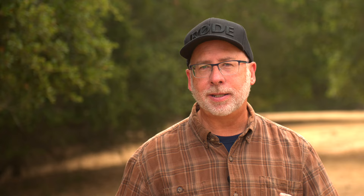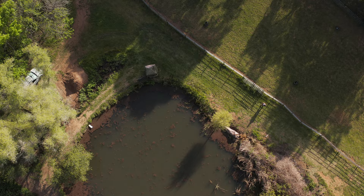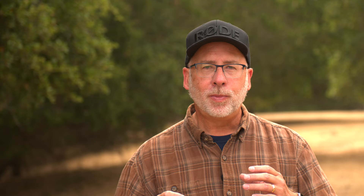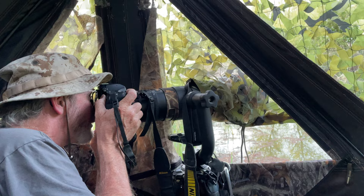Here's how I use 3D tracking with animal eye subject detection. I went with a friend to some private property and photographed from blinds on a small pond. We had two blinds to choose from — one was a one-person lay-down blind that could get those really great water level shots.